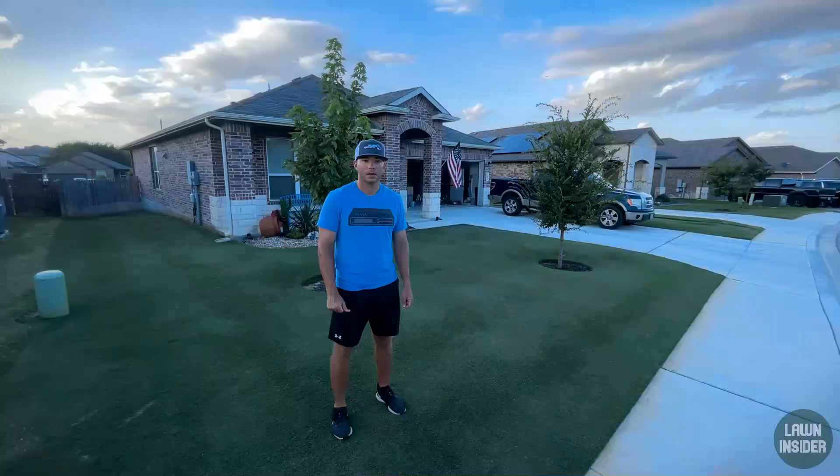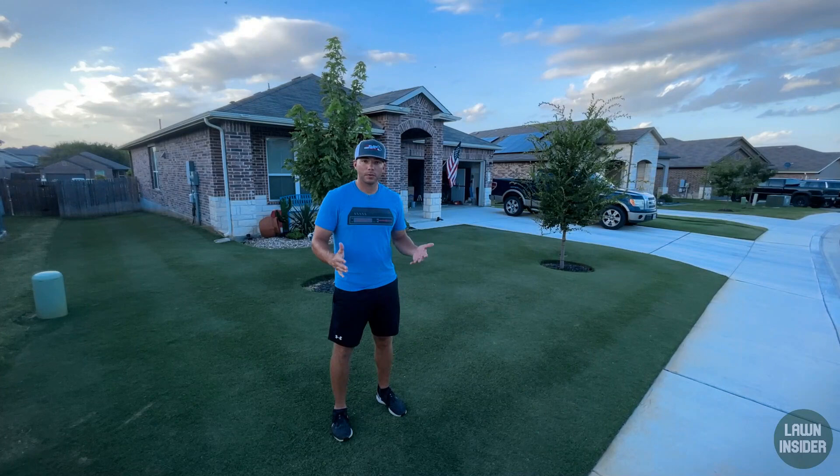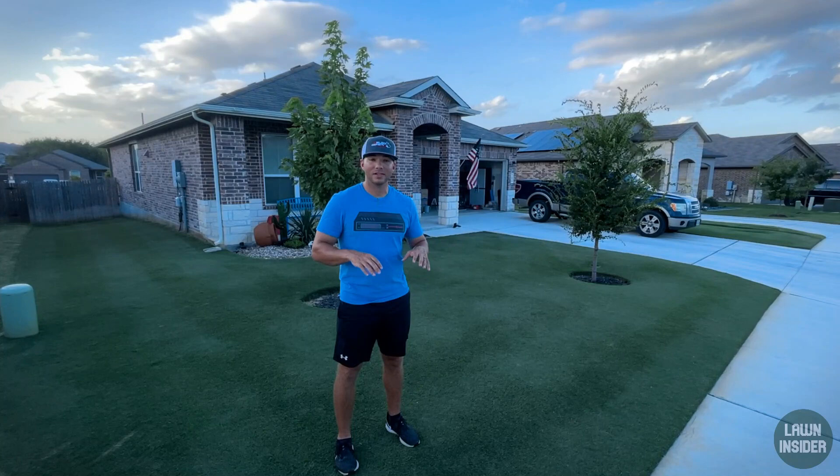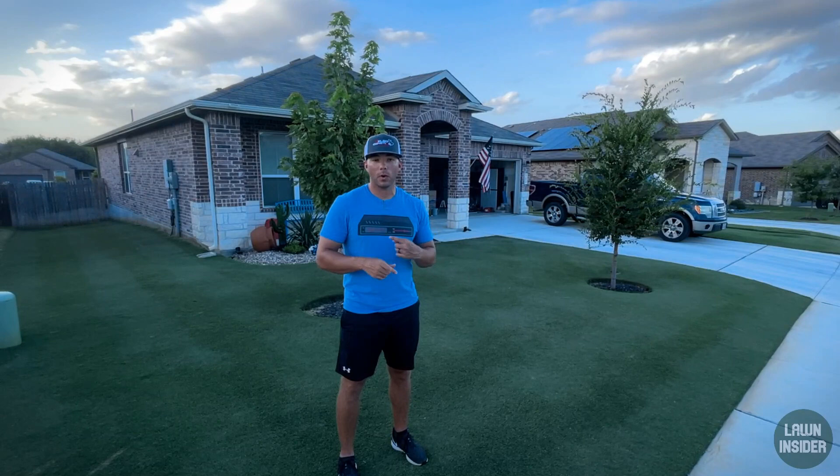I think I've pretty much already made up my mind on which decision I'm going to go with, so make sure you hit that red subscribe button so you can tune in next week and see what choice I made. Right now we're nearing the end of August and as far as our cultural practices go — the mowing, fertilizing, watering — not a whole lot is going to change for your lawn at this time in Central Texas because we're still getting a lot of heat. Bermuda grass is a warm season turf, so it's growing really well right now.